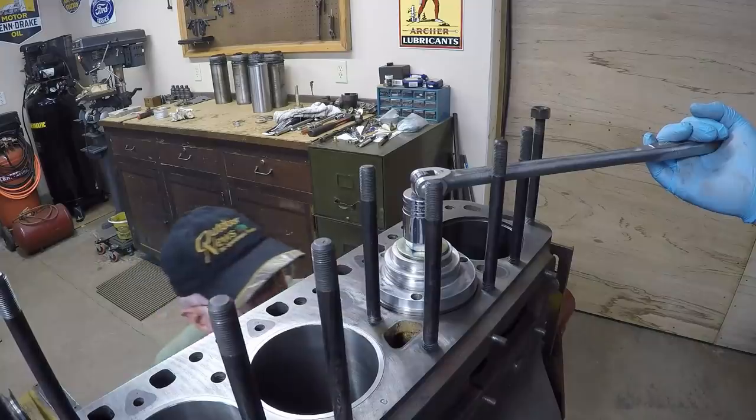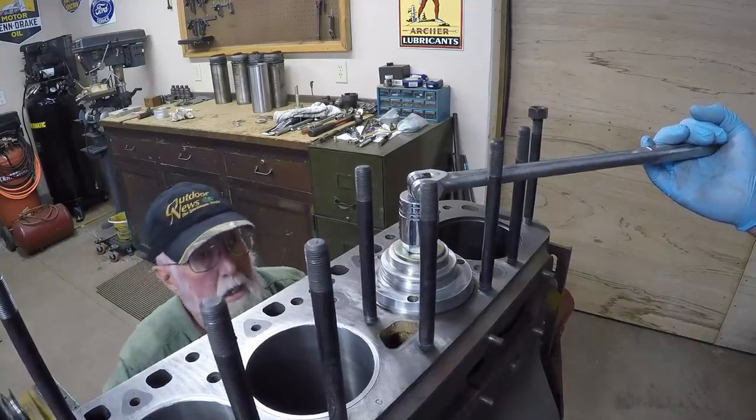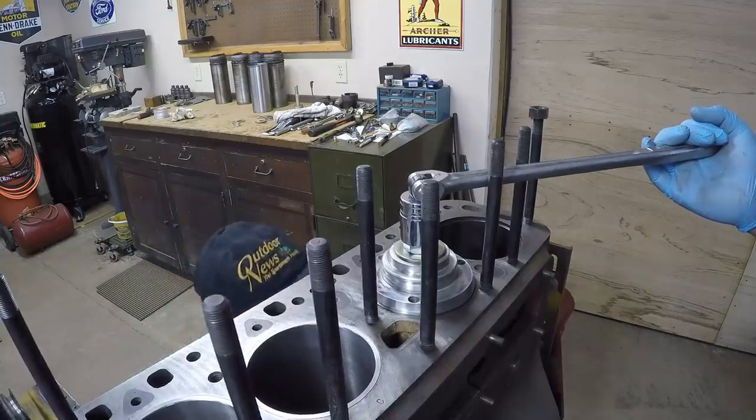Keep going, keep going — still sticking up a bit, so we continue pressing.